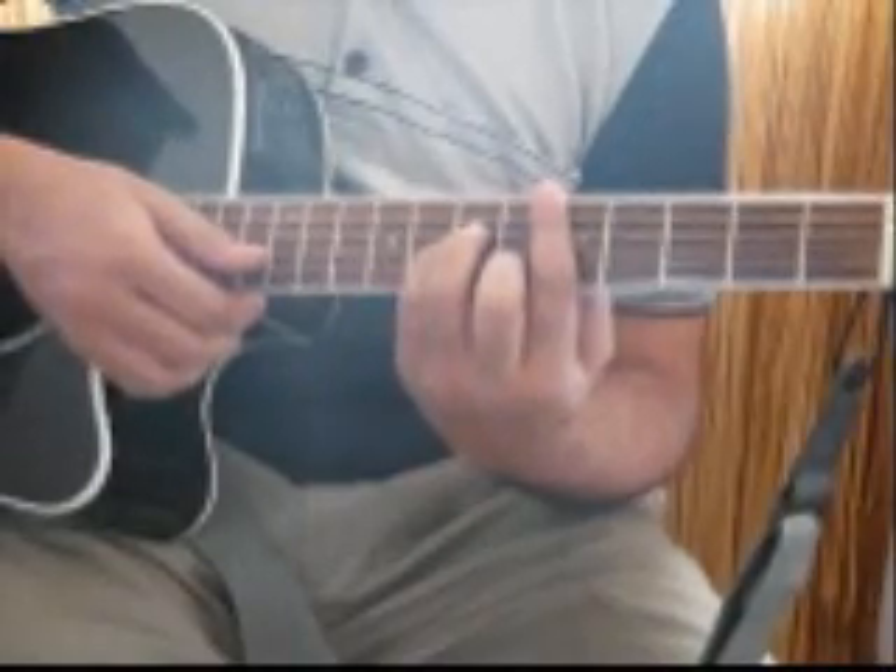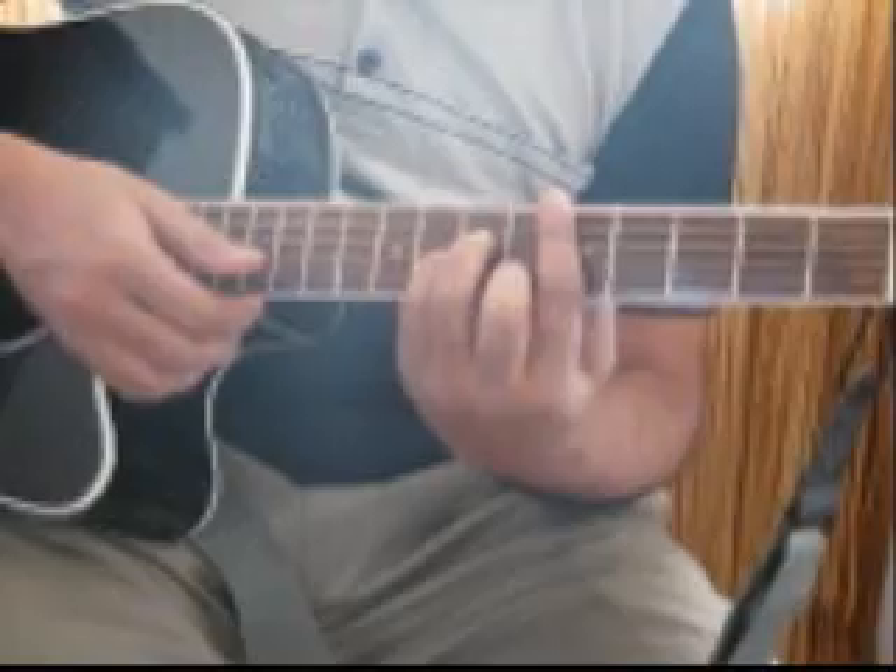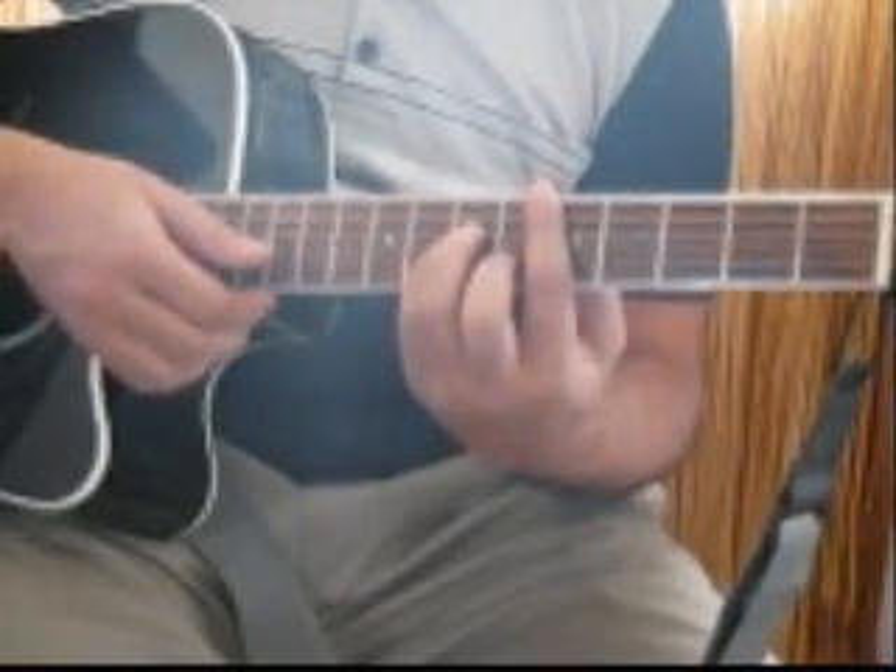Hello and welcome to the guitar chord lesson for the song Neele Neele Amber from the film Kalaakar. First we will take a look at the chords you need to know, then we will check out the strumming pattern, and then we will play along with the song.